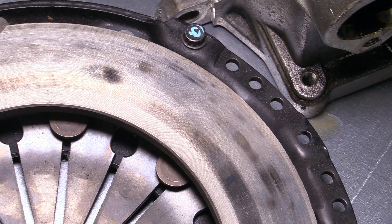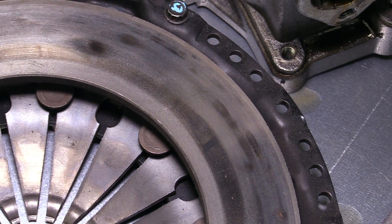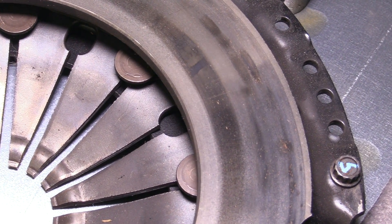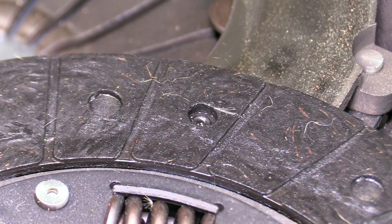After draining the fluid and removing the transmission, the first inspection was checking the clutch. And unfortunately, she's not a happy camper. As you can see, all around the friction disc, all around the pressure plate and the flywheel, these are hot spots due to the clutch slipping. I think the clutch was slipping for a couple of reasons — the clutch fork being bent did cause some issues with drivability and clutch slippage, and really, I think the more important one is this clutch just didn't have enough clamping force to hold the horsepower of the car.